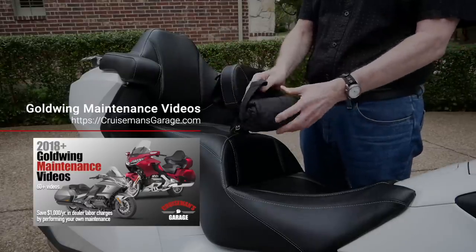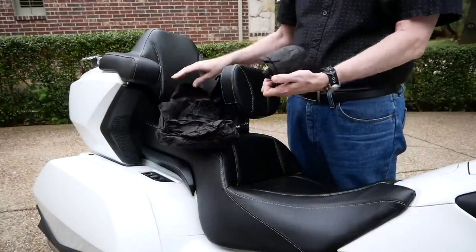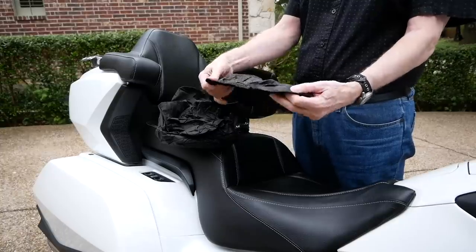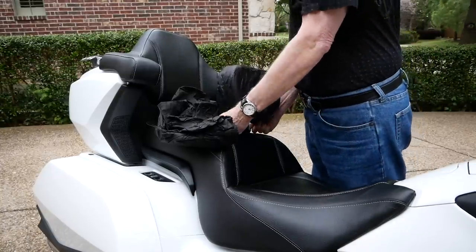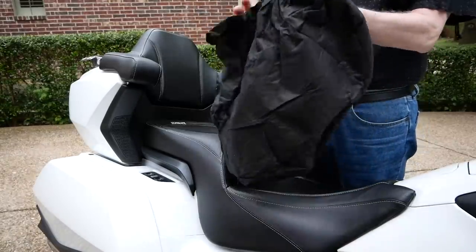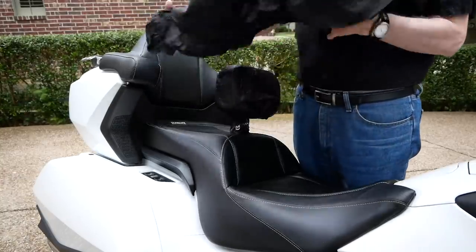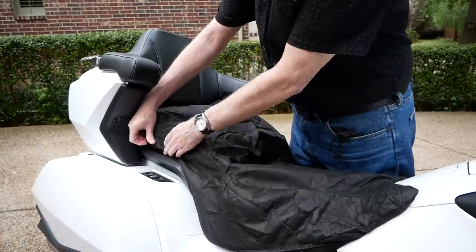There is a separate small rain cover for the rider backrest, which just slips on over the rider backrest. I later learned that you have to take the rider backrest off the bike before you install the rain cover on the seat. This rain cover is made from the same material you would find on Frogg Toggs rain suits.